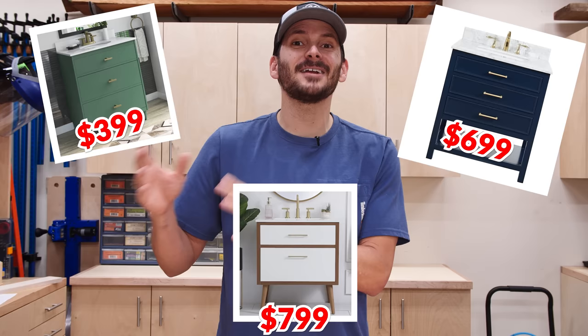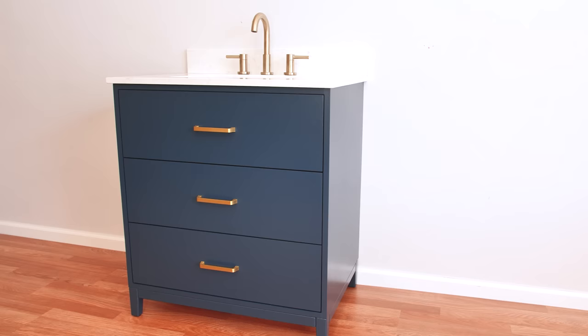Bathroom vanities can be one of the most expensive parts of a bathroom remodel. You can pay $400, $700, or $800 and still get MDF or particle board. I'm going to show you how I built one for under $300 made out of solid wood, and you can do it too.